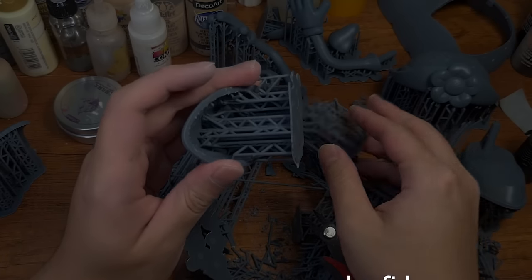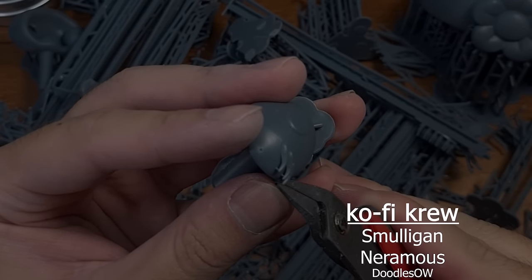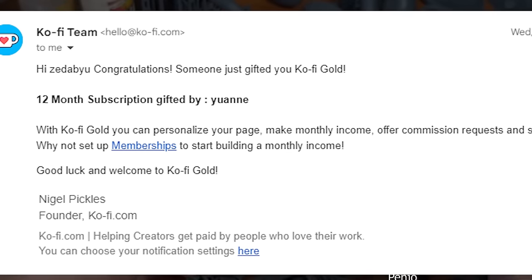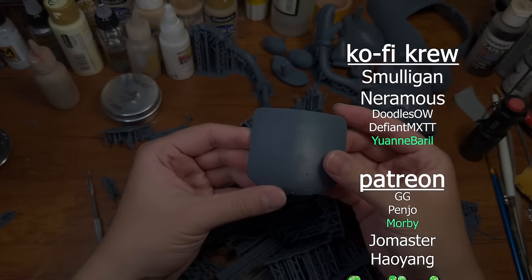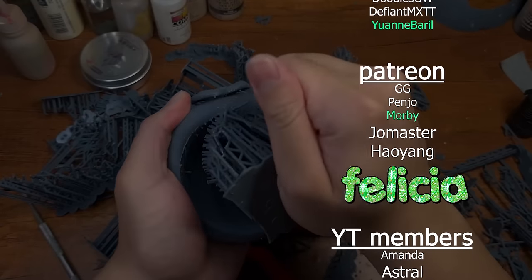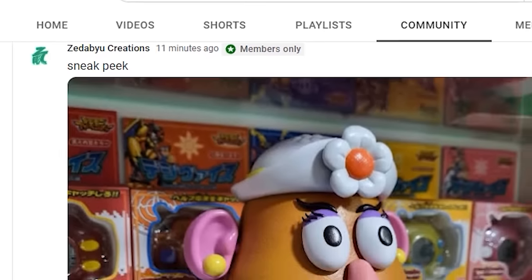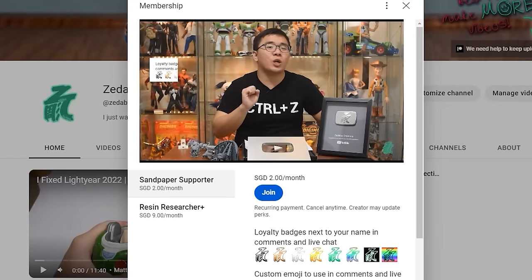Thank you to our lovely supporters who are helping me inch a little closer towards my dreams. Our coffee crew has a new member, Yuan, who also gifted a year's worth of coffee gold subscription — that is beyond generous, thank you so so much. We also have a new Patreon member, Moby, for the sandpaper tier — welcome! And finally we got our first two YouTube members, Amanda and Astro. If you'd like to keep updated about future projects, feel free to join us and help keep this channel alive.